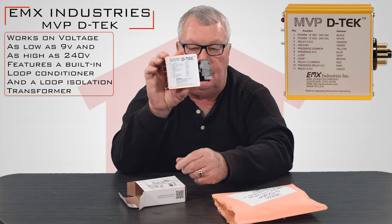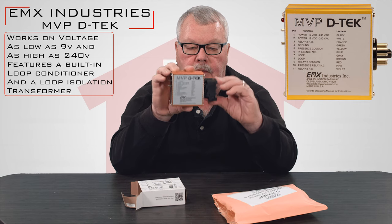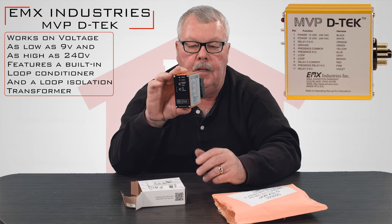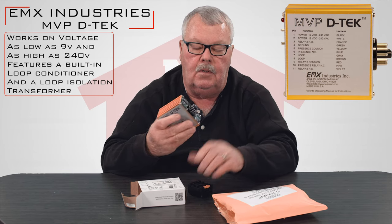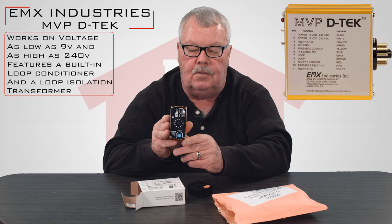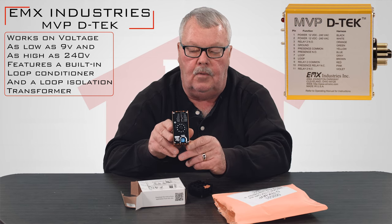The directions for this are posted online and they're downloadable. They're very simple to install. The information on how to set everything up will tell you how these dip switches in the back are set, which gives you the parameters for how it works.